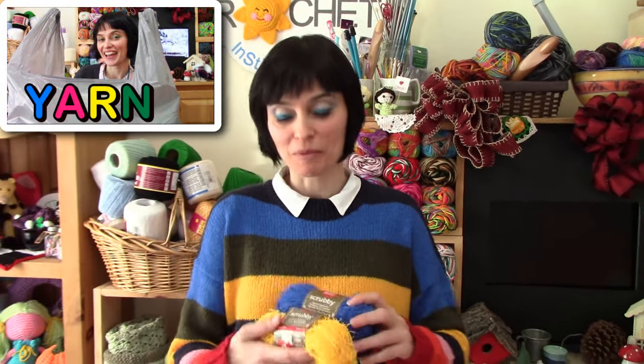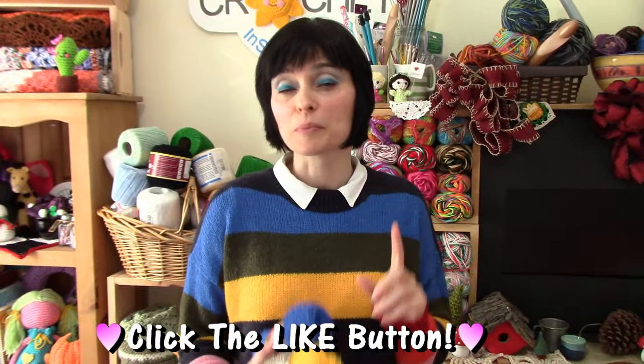Hey everybody! Welcome to the Jaden Stitches Show! A little while ago Mr. Stitches and I did some yarn shopping, and one of the things we picked up was some scrubby — Red Heart Scrubby. A bunch of you had asked if we would give it a try, make a dishcloth, and tell you what we thought. So today we're going to do a tutorial and make a basic dishcloth, then do a review on this product.